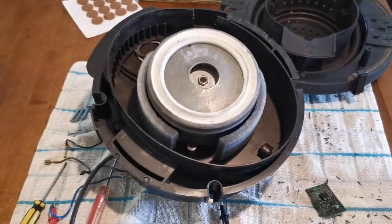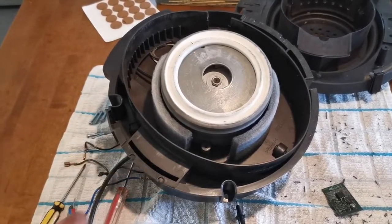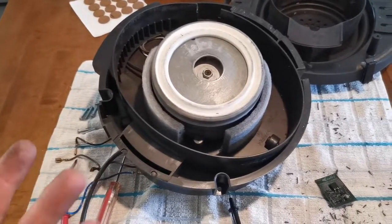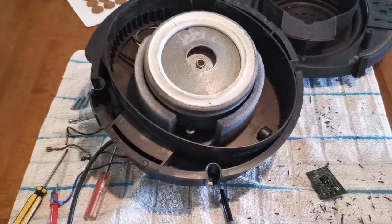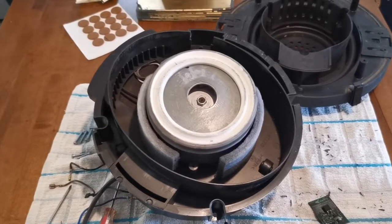One thing to note is that you shouldn't test the motor until you've put it back into the main unit, because you will get a twisting force which will ruin whatever surface you're resting on and it's not very safe.